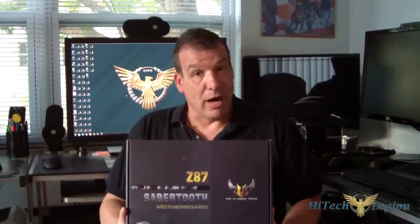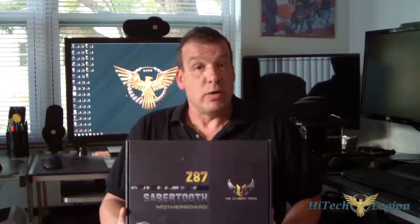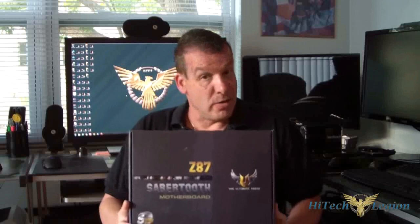This has a retail price of $259. We're going to go ahead and give it a gold award. You can read the full review at HitechLegion.com and see why. We tested USB, SATA, and everything else including overclocking — and you can overclock this board, which is another good thing about it. So you've got thermal armor, it's TUF Fortified, and you have Thermal Radar 2 and Dust Defender.